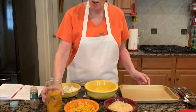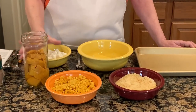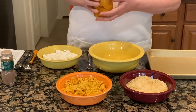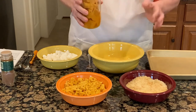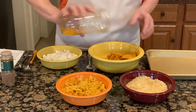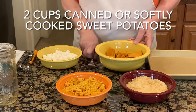We start off with sweet potatoes — canned sweet potatoes. I have some that I canned myself and I've gone ahead and drained them. You would do the same with a regular tin can: drain all the juice off and pour everything in. That's about two cups worth right here, and that's what we're going to work with.